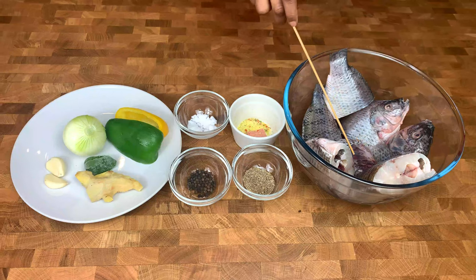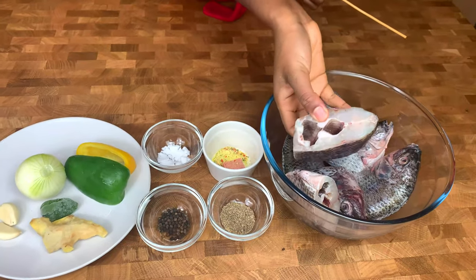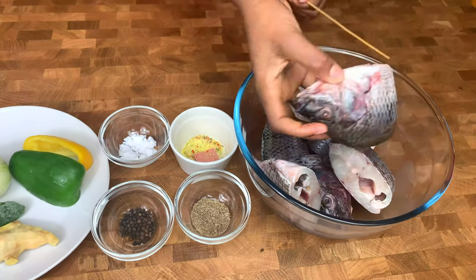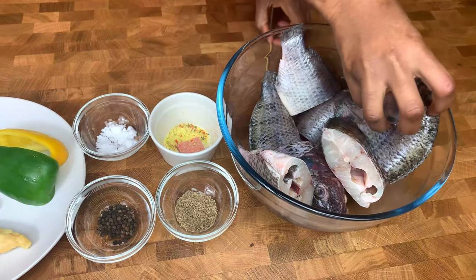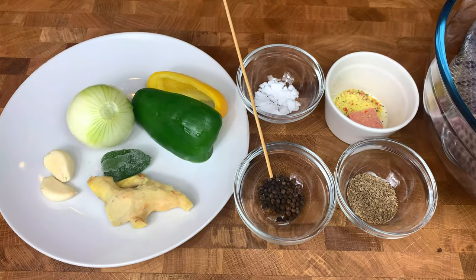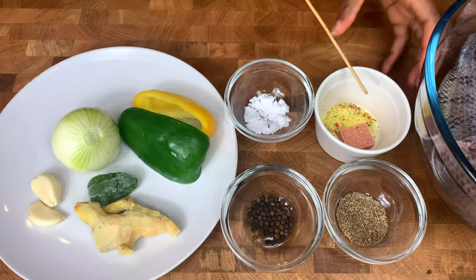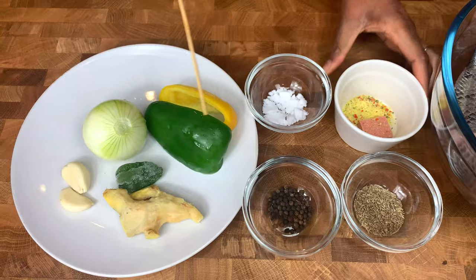For this you need some tilapia which has been nicely washed and cleaned. I've taken off all the scales as well as the gills. You also need some anise seeds known as inkitinkiti, black peppercorns known as esurisa, some salt, vegetable seasoning, and one stock cube.